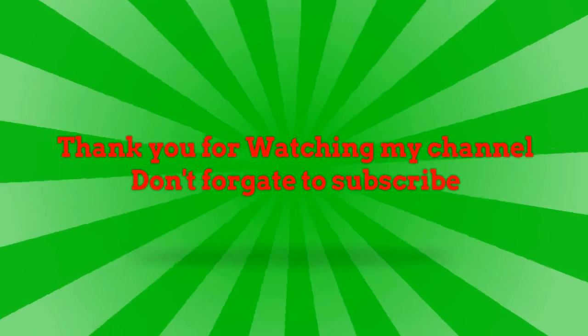Thank you for watching my channel. Don't forget to subscribe. Recipe provided by Recipe Driver.